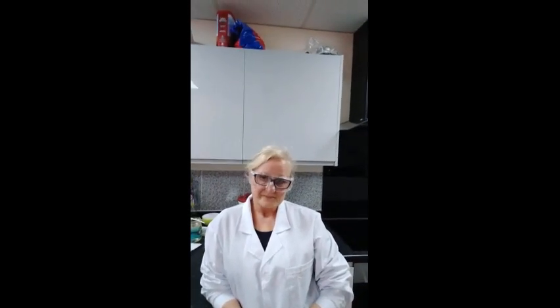Health and safety, as usual, is very important. We are using water with this one, so with liquids let's prevent any slips, trips, or falls. If it does get spilt, mop it up or wipe it up.